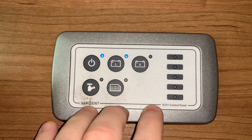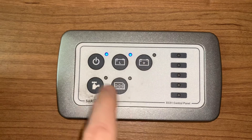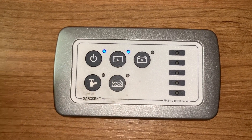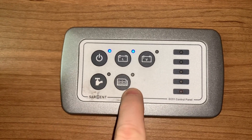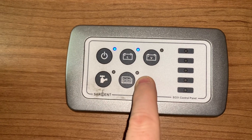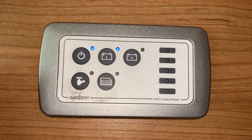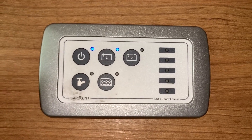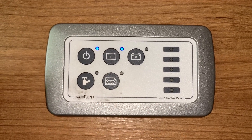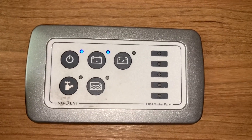Also on this EC51 control panel, the LED that normally illuminates when the auxiliary is pressed on the EC50 — on the fresh water tank button here — is an indication that your waste tank needs attention, i.e. it needs emptying. Of course this only applies if you do have a waste tank fitted to your vehicle and it has a sensor connected to this system. But there you go, that's the main difference between the EC50 and the EC51 control panels.